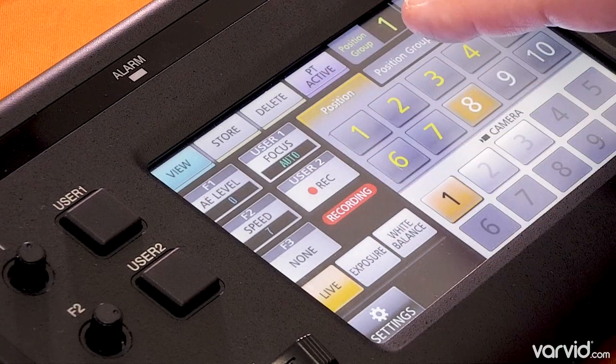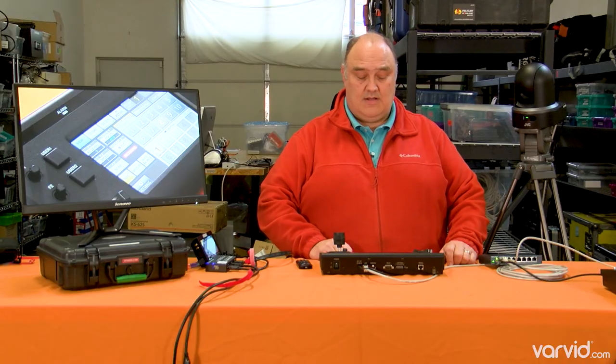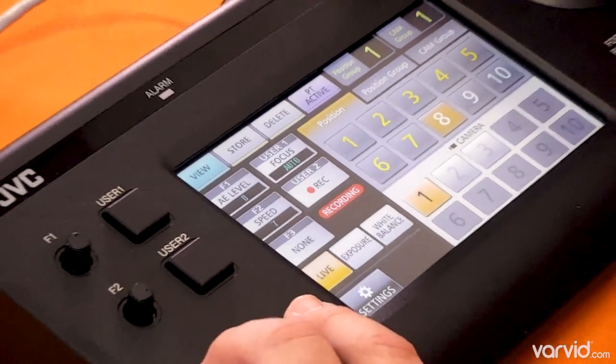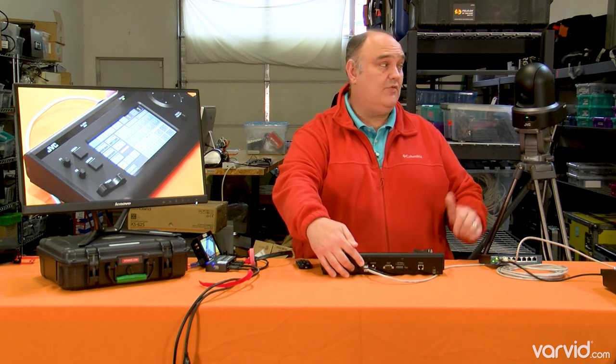You've got all kinds of controls that you can do. You can control up to 99 cameras with it, and all of this is being done through Ethernet. You can see the Ethernet back here — I can zoom out slightly. Here's the Ethernet jack, and of course there's one back here as well.